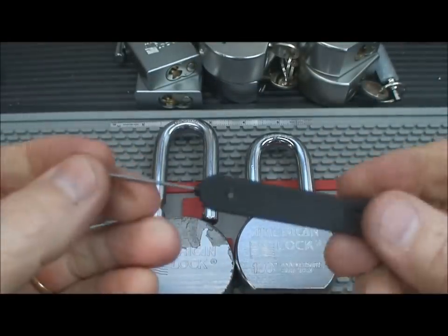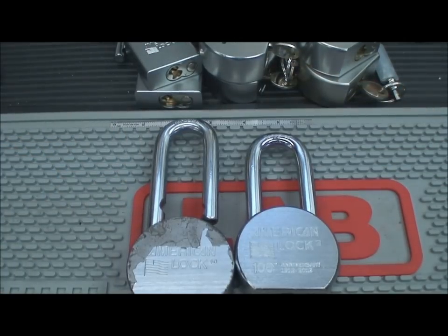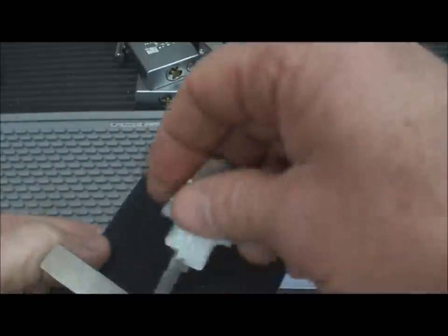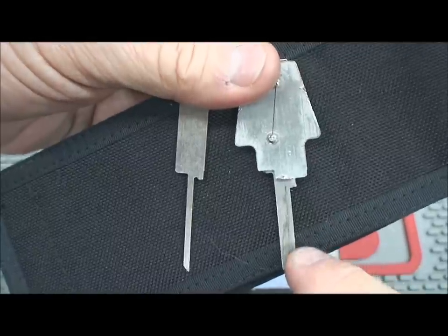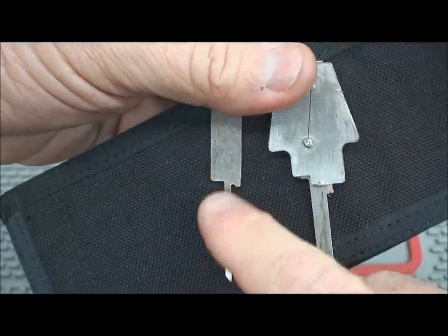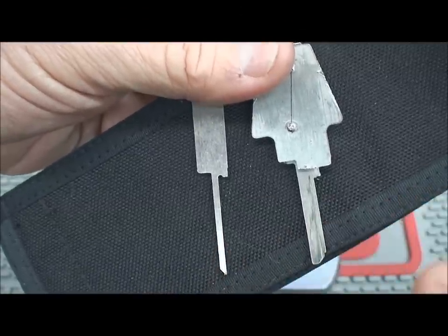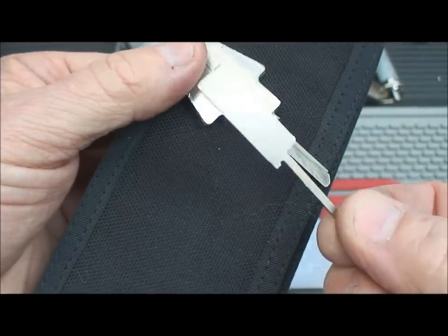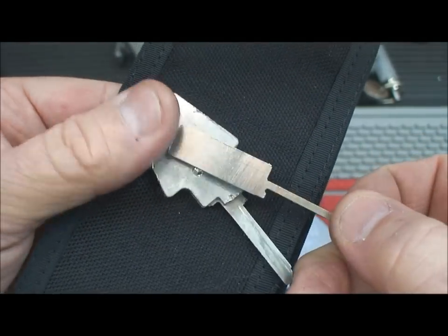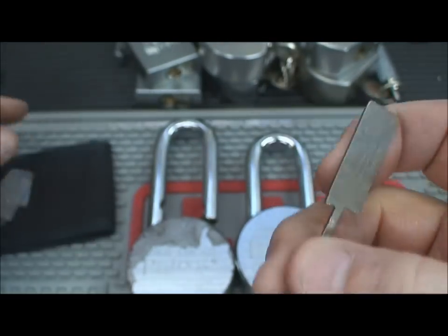Peterson wanted to continue selling tools, so he came up with another device called the wafer breaker kit. I see on YouTube where people claim to make these out of windshield wiper inserts, but they don't actually demonstrate it working. That's because these tools are made out of very tough stainless steel — harder than you'd expect. These are really tough steel.